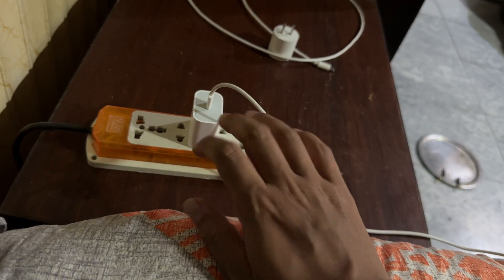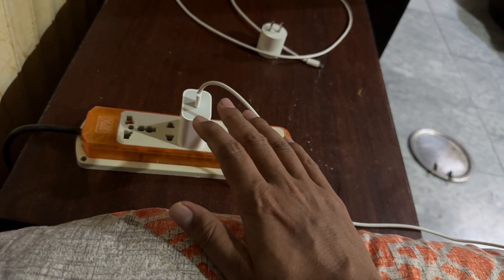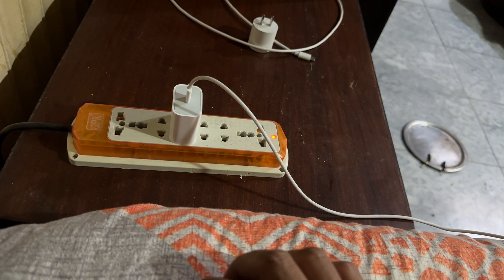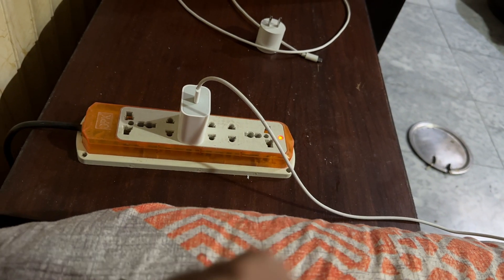It's a simple fix and this helped me, so this might help you as well. I would recommend you to do that so that you can save your phone and save your charger, because it's not good if that's happening in your case as well. How do you solve this problem? Let's talk about that.